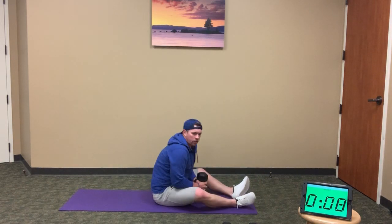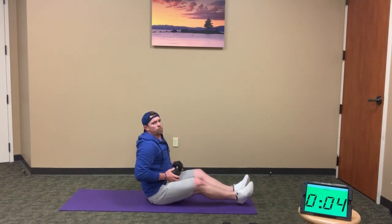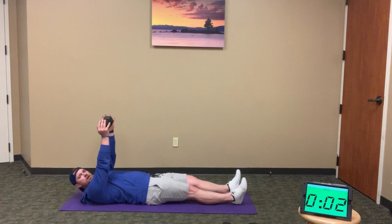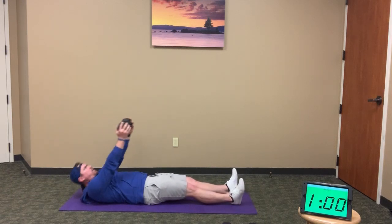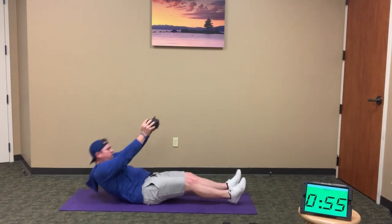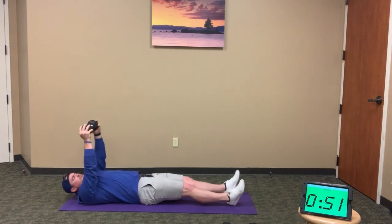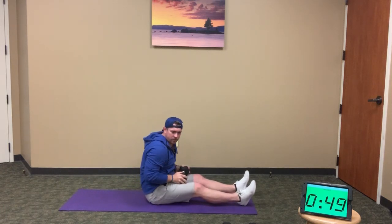Here we go — sit-ups coming up, 3 minutes left. I'll do this one with you one more time. Weight overhead, full sit-up, press out: 1, 2, 3, 4, 5. Shoulder back, hit the ground with each one.